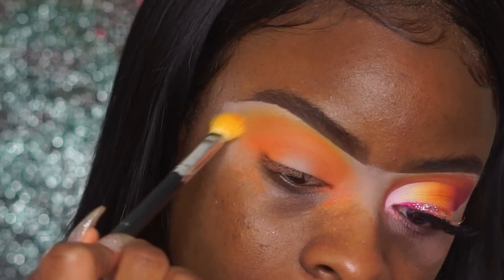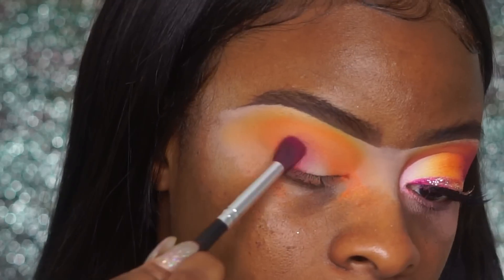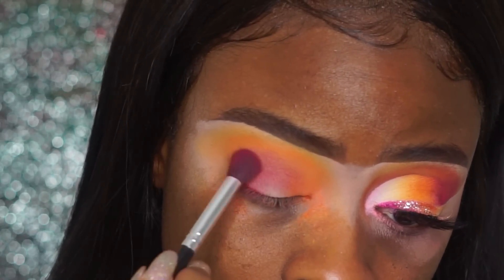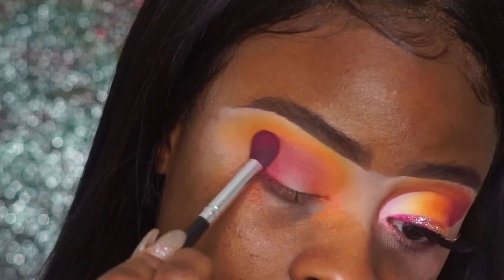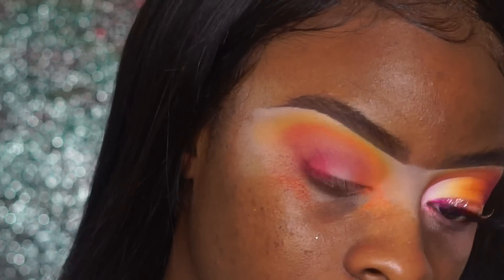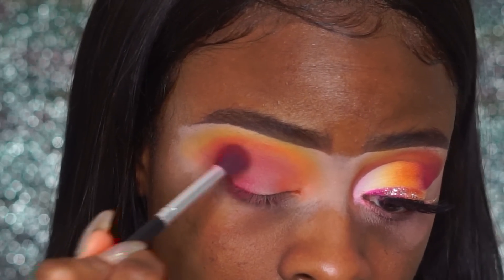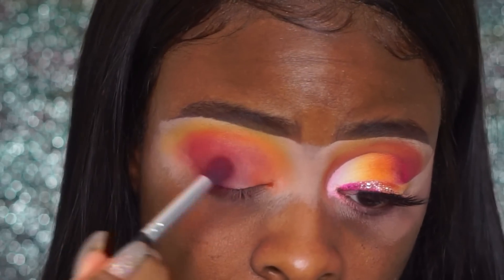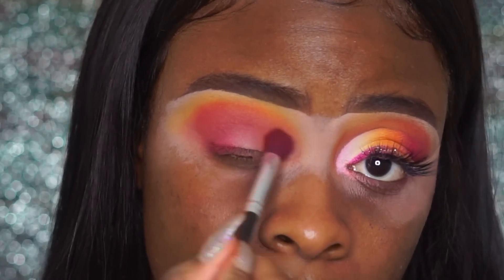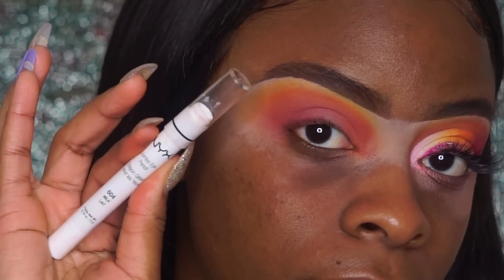Now I'm going to go back in with the brush I used for the yellow, just to make sure everything is blended together. One thing I have to say is that this eye look basically brought me through hell — I was trying to get the pigment to show and the shadow kept disappearing. I went in with my Lime Crime Venus palette to get that pink pigment and it worked a little bit, but it came out a little blotchy.